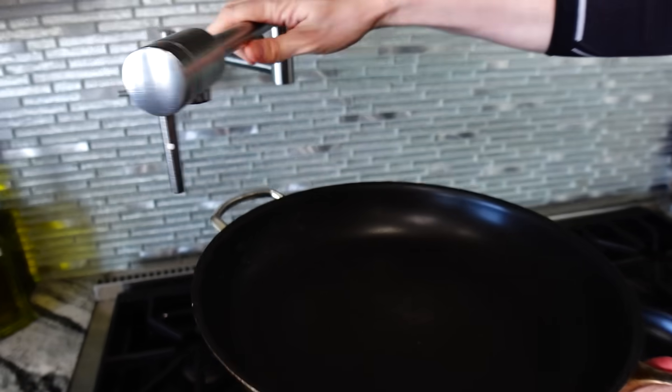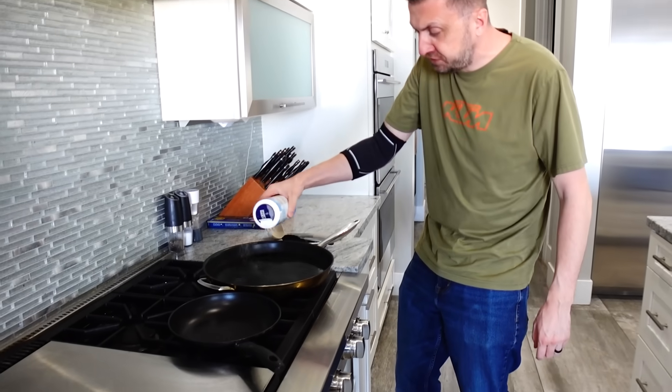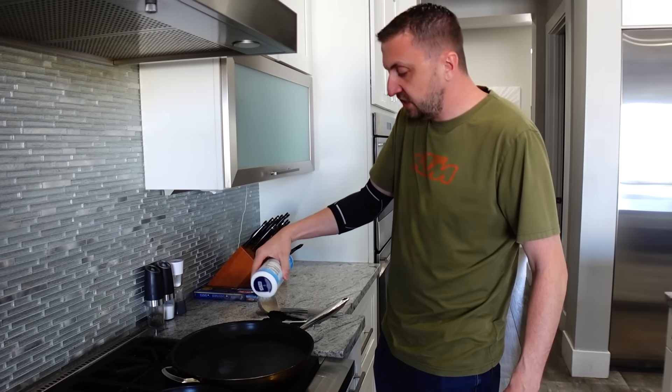To get this started, the longest part is going to be cooking the noodles, so let's get that started first. We're going to do it in the pan, fill it up, and we're going to salt our water. Lots of salt — you want it to taste like the ocean, like salt in the desert. Lots of salt, guys.